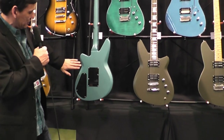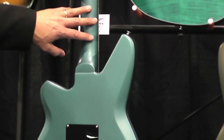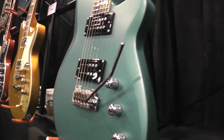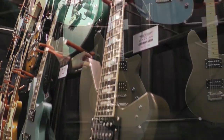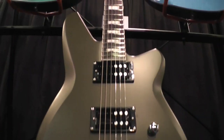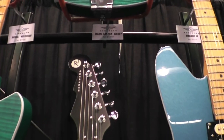Let's take a look at the back here — again you see the body contours, Korina body, three-piece Korina neck, and Pinlock tuners. This is also available in a hardtail, and here's the hardtail over here in the new color army green. The features are the same, just no tremolo.